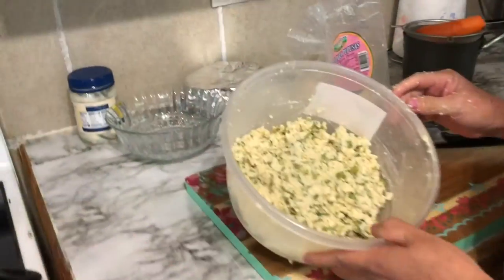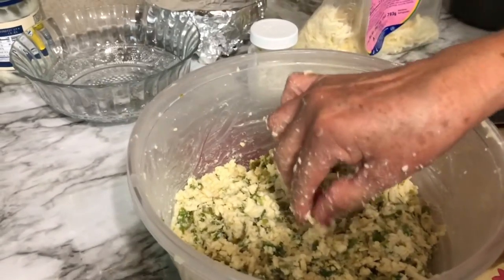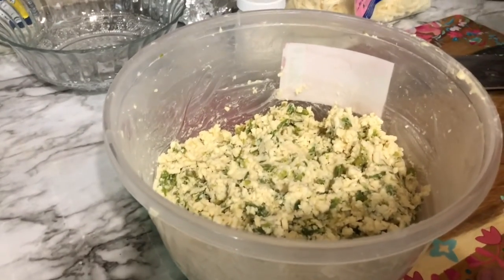Dios me los bendiga, que estén cada día muy bendecidos, muy prosperados y muy saludables. Amigos, aquí estamos en casa platicando con ustedes, relajados. Quería mostrarles lo que estamos haciendo este día — aquí está mi mami preparando un quesito para las pupusas.